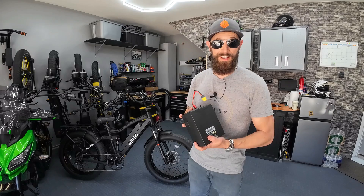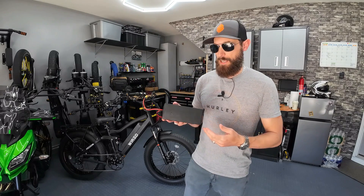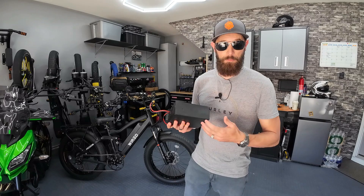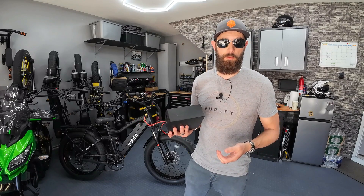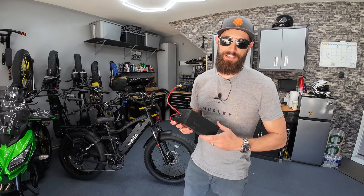If you go search for a battery with these specs — 52-volt, Samsung cells, 15-amp-hour, capable of handling a 45-amp current draw — you'll spend close to $500 trying to find it aftermarket. So I think it would be best to just get the full kit if you need a battery.